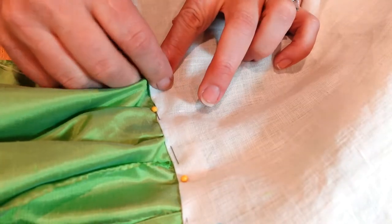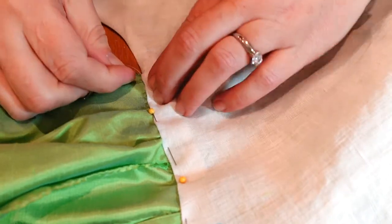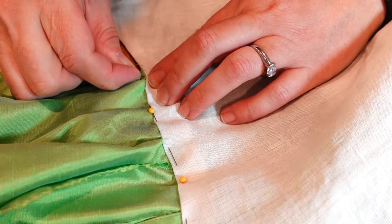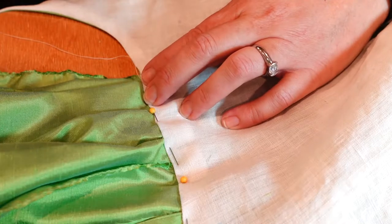Once the skirts were attached to the fashion fabric, I used a tiny slip stitch and I sewed the lining down so that it covered the raw edges of these skirt pieces.